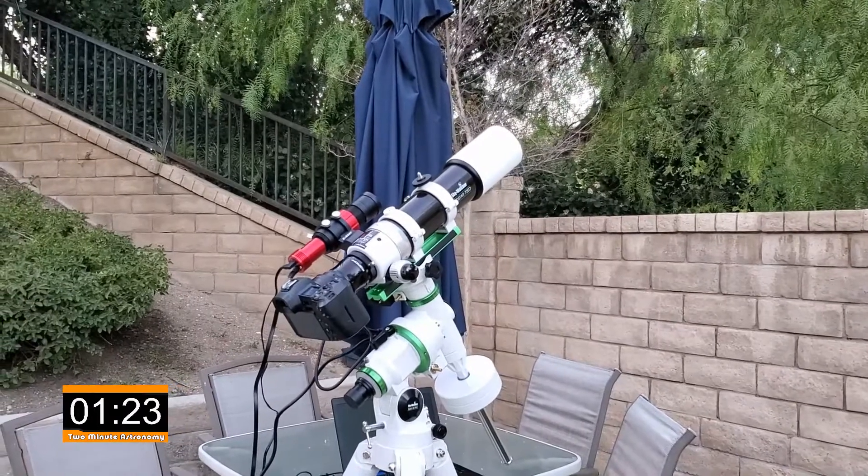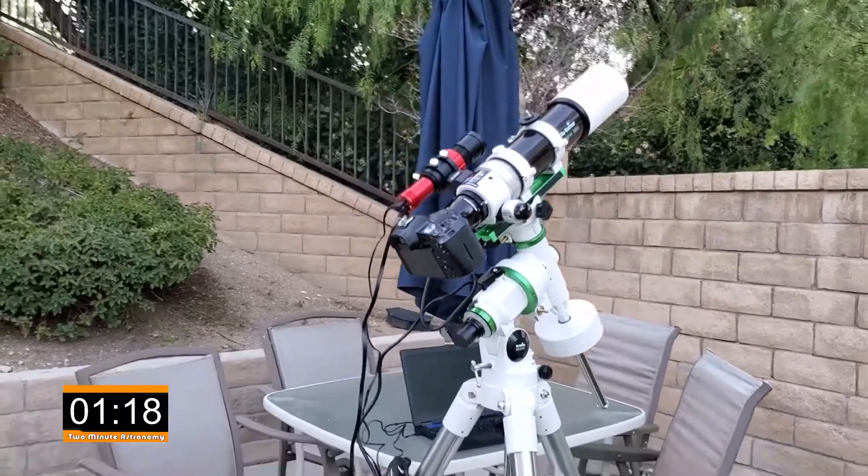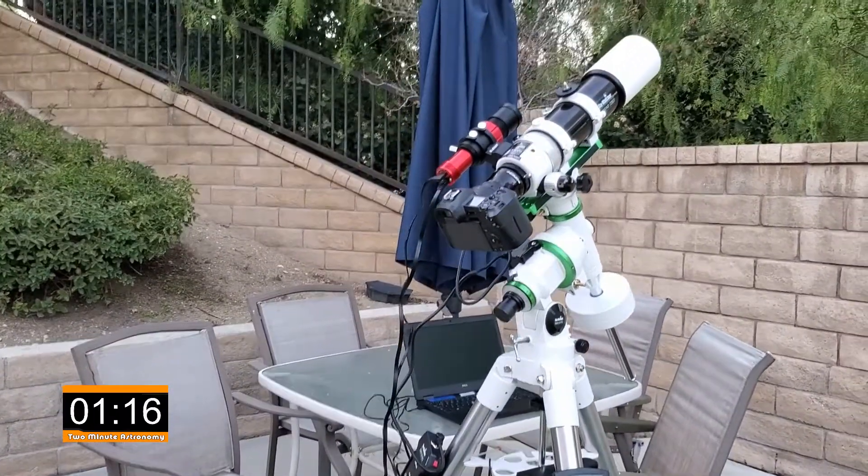I'm gonna lock that onto a target whether it's the Orion Nebula, the Rosette Nebula, whatever it is I'm shooting that night. On the back is my camera, and the camera will be taking pictures all night long.